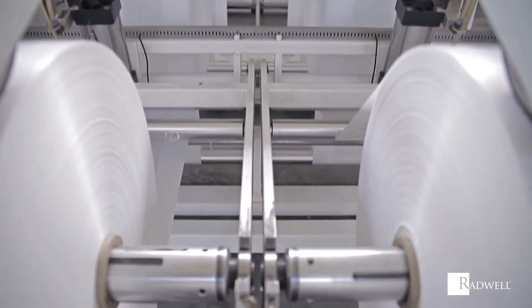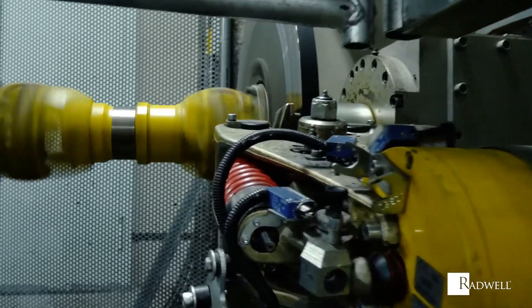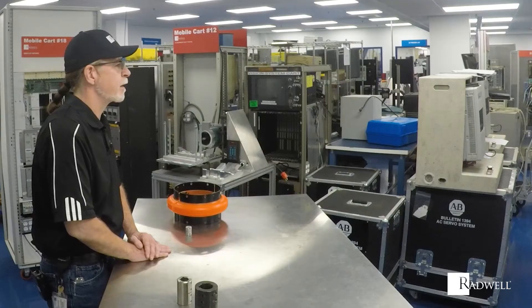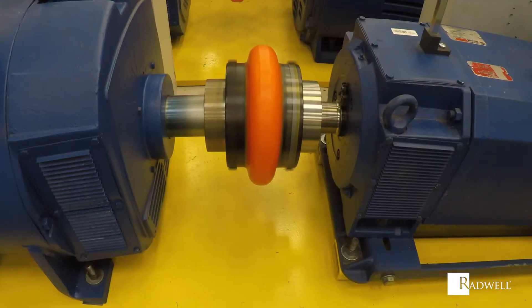The biggest difference between the two types of coupling is that flexible couplings allow for a slight misalignment, while rigid couplings cannot tolerate shaft misalignment. Flexible couplings have the ability to absorb shocks and vibrations, while rigid couplings do not. Generally, rigid couplings are capable of transmitting more power than flexible couplings.